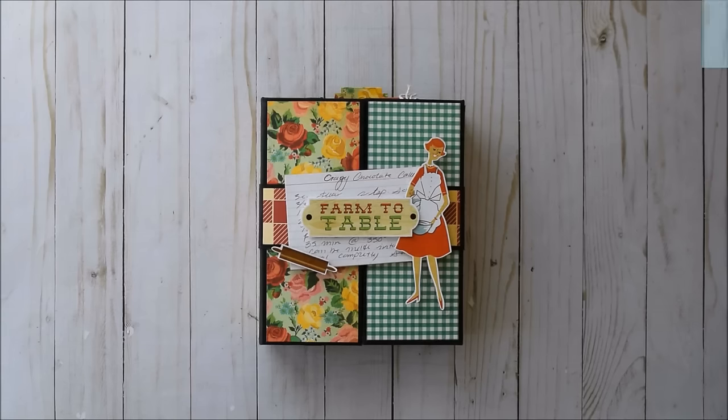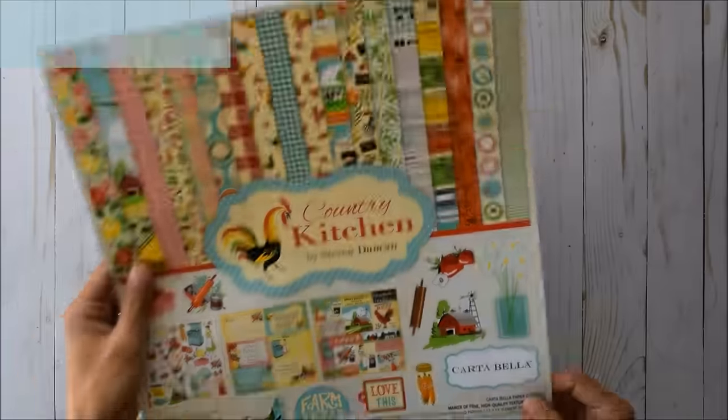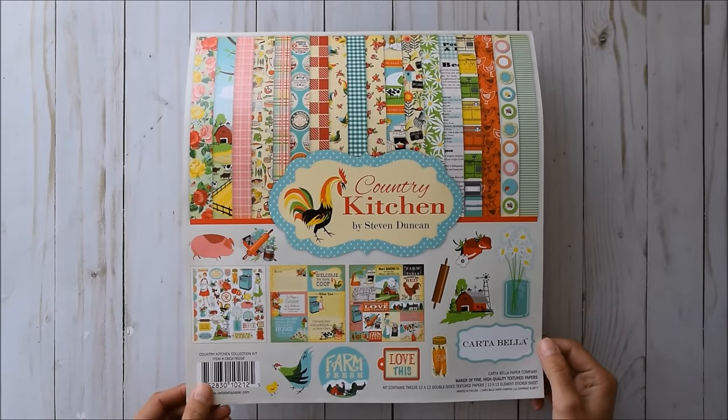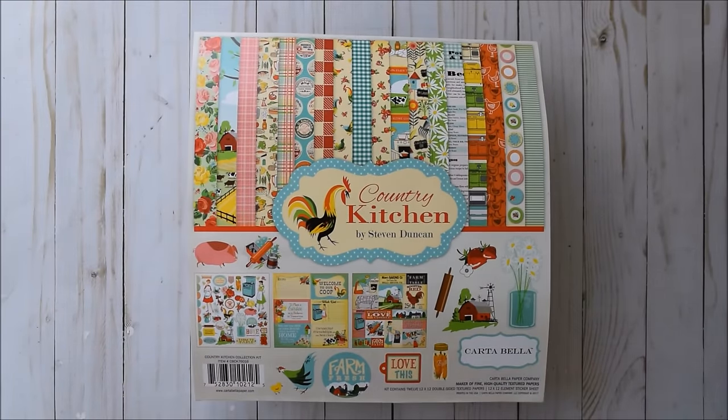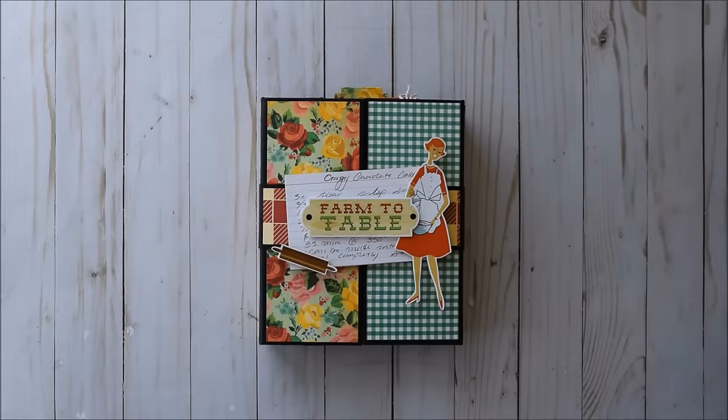Hello everyone, it's Frances from Your Book of Memories. I've got another project to share with you, and yes, this is it. I created a gatefold folio using the breathtaking paper Ginger sent me — Cartabella Country Kitchen. Ginger, thank you so much for sending this. She sent the ephemera pack as well and I just had a blast working with this paper. It's not often that I use vintage style paper, so it really got me to stretch my creativity, and I got some new stuff in here to share that I've never tried.